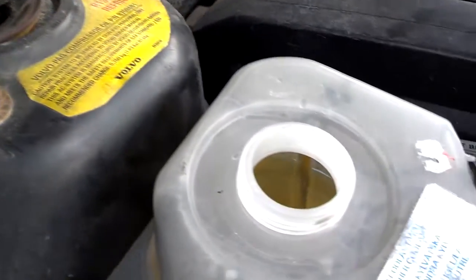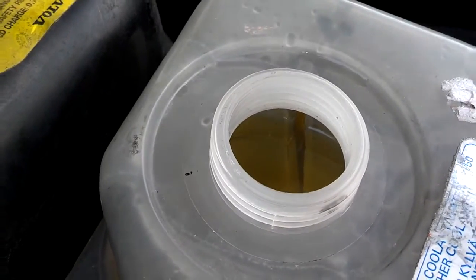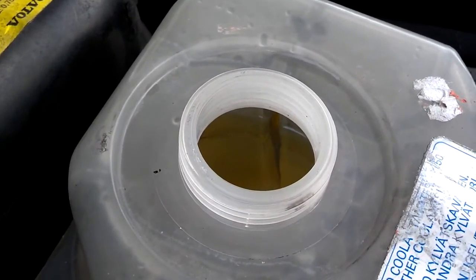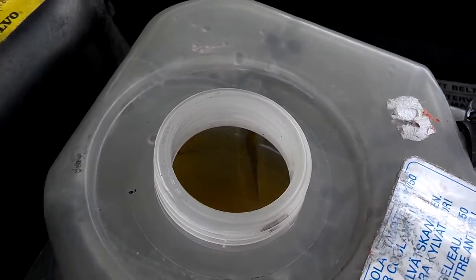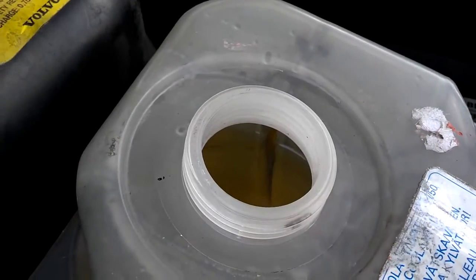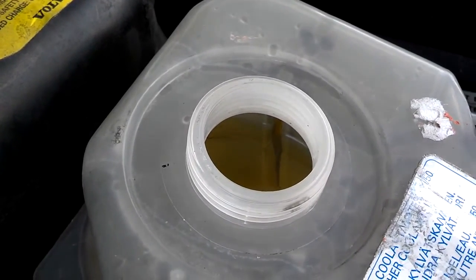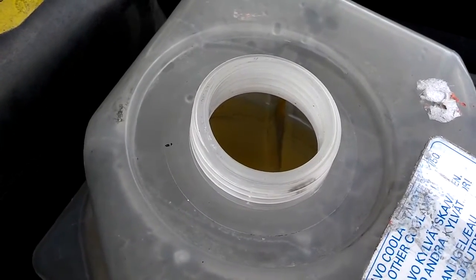I've poured the coolant in the bottle. The bottle's a little bit more than the max mark, but I know there's air in the system that I need to burp out. I don't use a funnel — I'm not a spiller — but you may need a funnel to do this. I just got a little bit left in the bottle, so I'm going to start the car and try to get the rest of the bottle into the overflow tank.